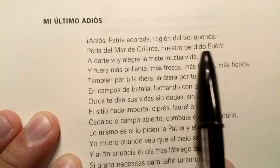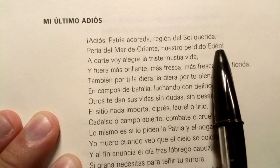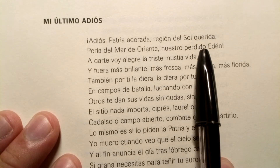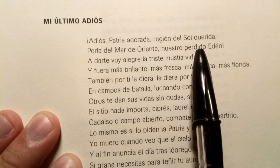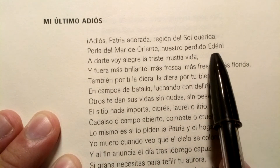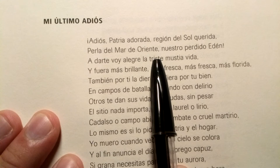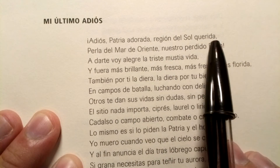Nuestro perdido edén — 'our lost Eden.' There's that accent on the I. And remember, 'perdido' has that -ido ending. In Chavacano and other Philippine languages, that -ido ending gets a hard D sound, but we're talking about Spanish. Anytime there's a D between two vowels, it gets that voiced interdental fricative TH sound. When spoken fast, that D disappears — that's how we get words like 'colorado' becoming 'colorao,' 'perdido' becoming 'perdió.' The D sound just blends away.